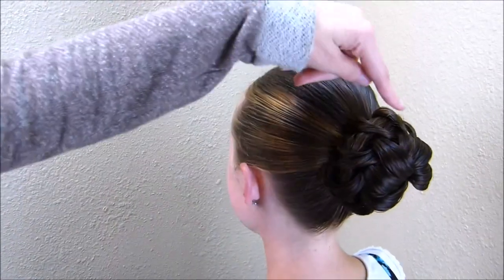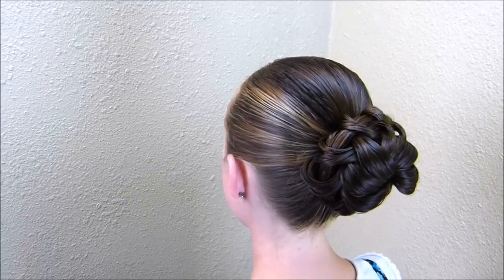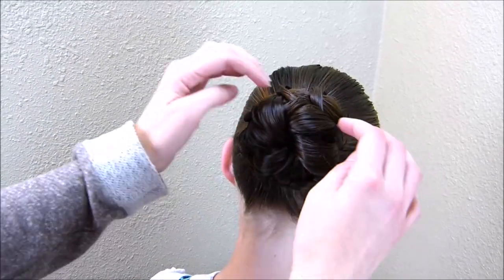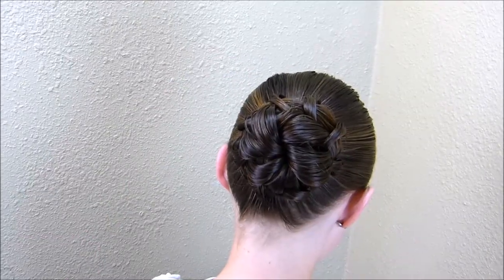Here's the finished bun. You can see the little loops coming over the top and then in the center it kind of looks like a star shape, and it's more prominent if you take smaller strands of hair.